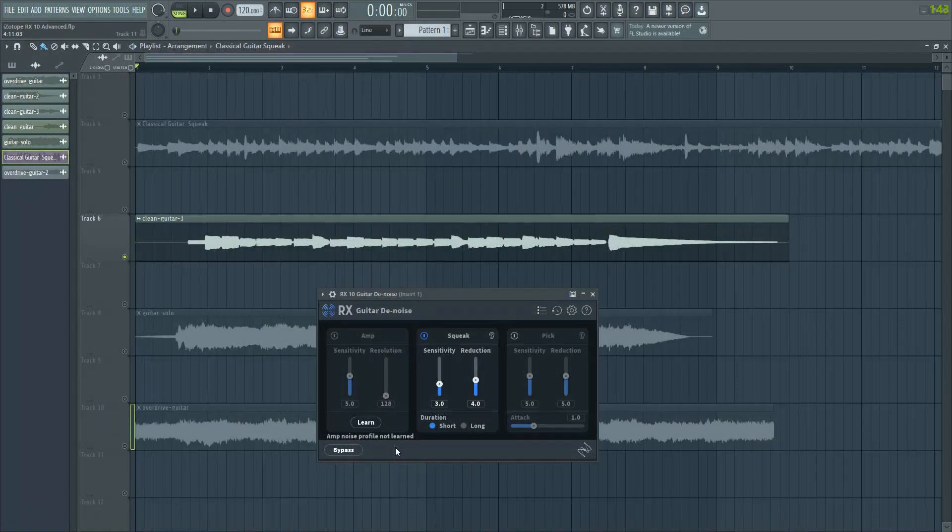We'll have a look at guitar denoise. This one has three options: removing guitar amp noise, removing squeaks which are typically heard on a classical guitar, and then the pick noise — which is maybe from the pick itself on electric guitar or a fingerstyle guitar with the sound of the nails striking the strings.